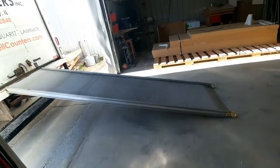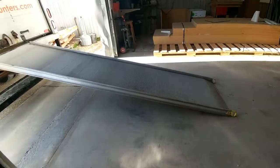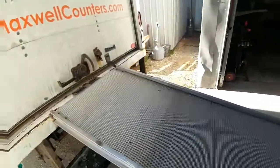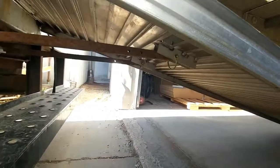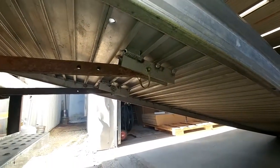Our truck ramp, which is about the same length, works about the same way, but it was bolted on before. So now what I've done is taken the bolts out and replaced them with pins so we can get it off the truck and use it instead of carrying those with us if we have a full load. See there, you just pull that pin out and the ramp is removable. Thank you.